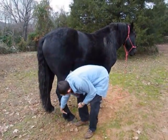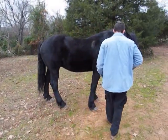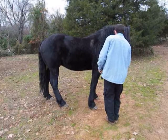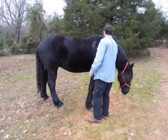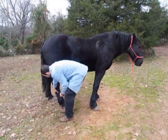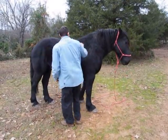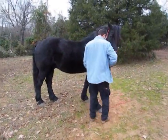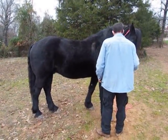Just remember to start off asking to pick up and click immediately. Do it immediately so that the click comes before he moves. That way he's being rewarded for picking it up.